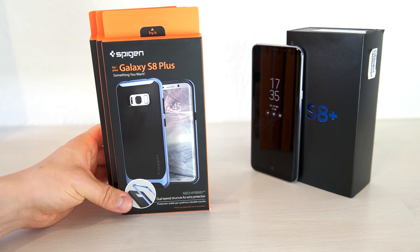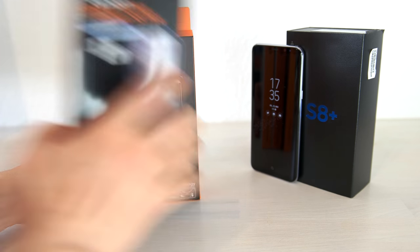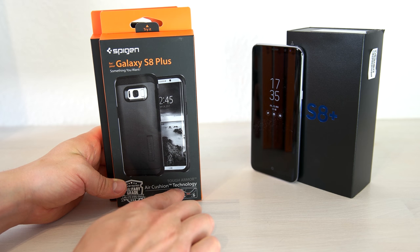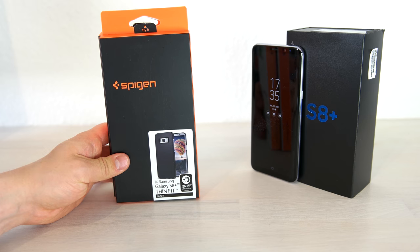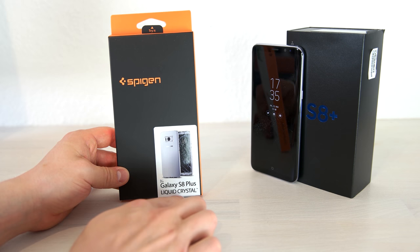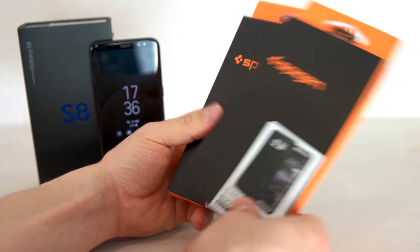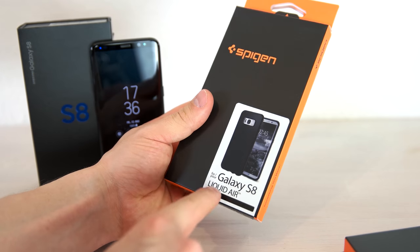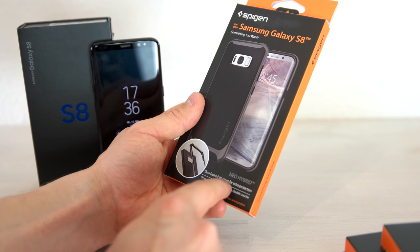So we now check out some Spigen cases for the S8 and S8 Plus. For the Samsung Galaxy S8 Plus we have the Neo Hybrid case in blue, the Air Cushion Technology Tough Armor case which is drop-tested with a military grade MIL-STD-810G standard, the S8 Plus Thin Fit cover in black, and the Liquid Crystal cover. For the normal Galaxy S8 we have the Rugged Armor case, the Liquid Crystal case, the Liquid Air case, and the Neo Hybrid case with a dual-layered structure for extra protection.